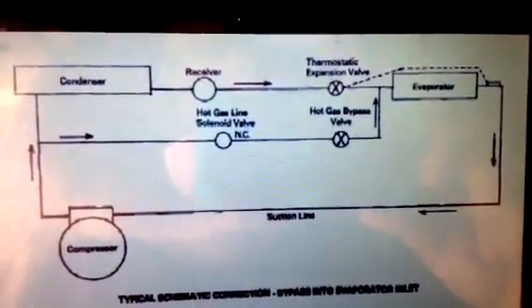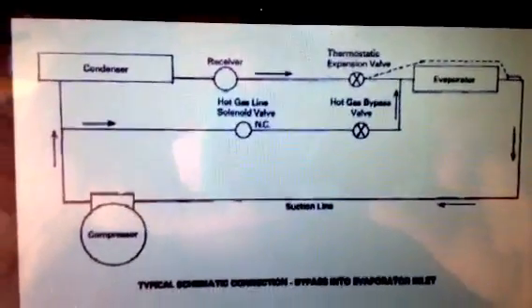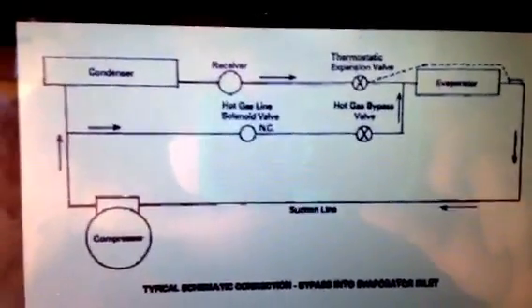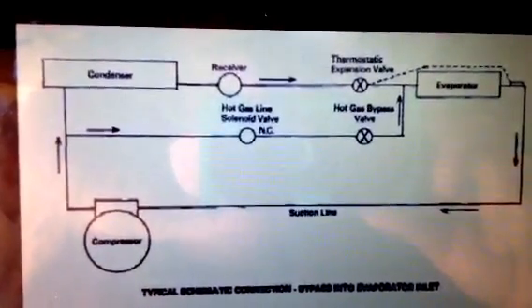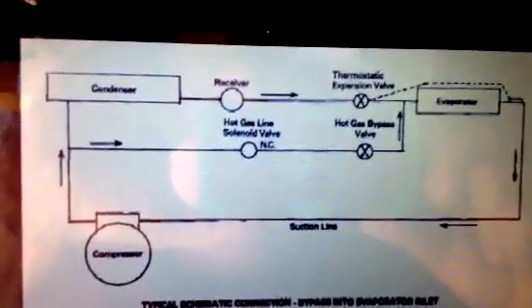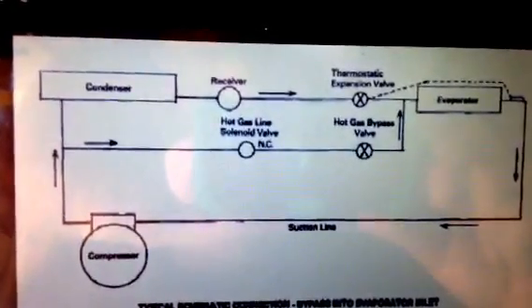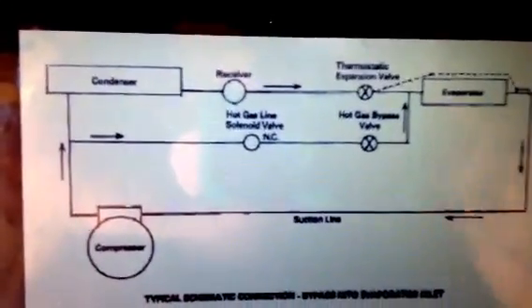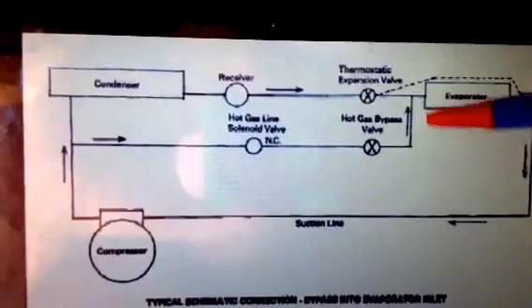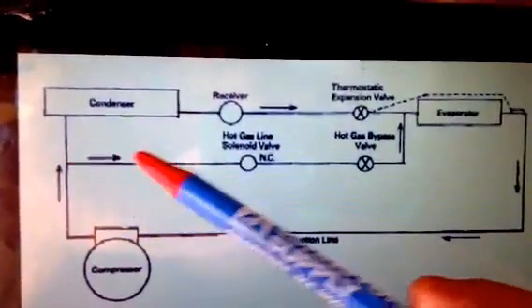Here's a diagram of a Hot Gas Bypass. You use the Hot Gas Bypass as a form of low ambient control. You use a fan cycle switch, or maybe an unloader on your compressor, also in conjunction with this. What it does is it gives an artificial load — it takes a load off the compressor.